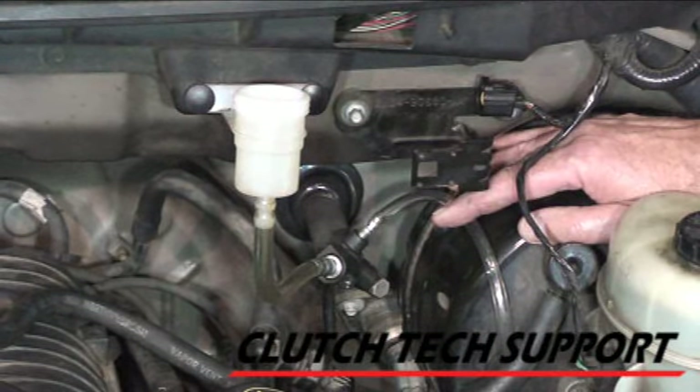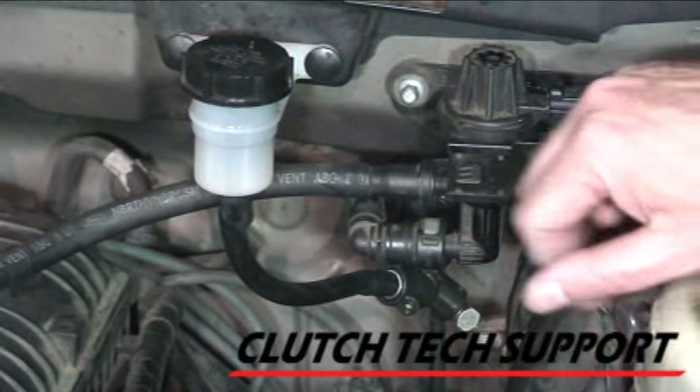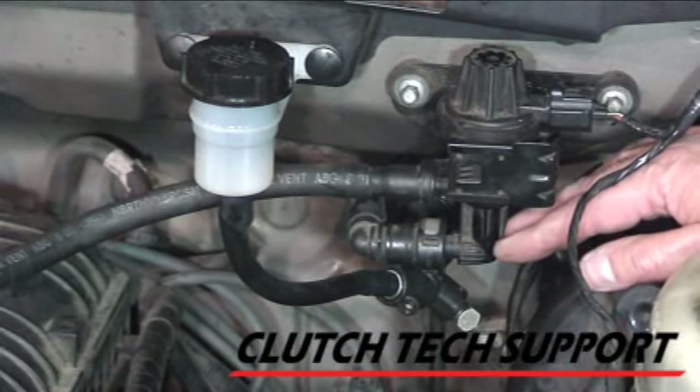Now let's test the system — we should have a nice crisp clutch pedal that starts to create pressure right at the top. Everything is put back in place. I took the clear vinyl tubing off and put the correct black tubing back on. The clear vinyl was just so we could watch the fluid for the video.